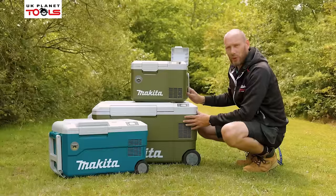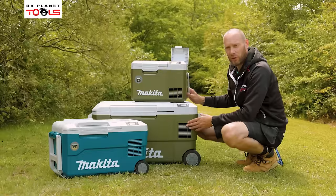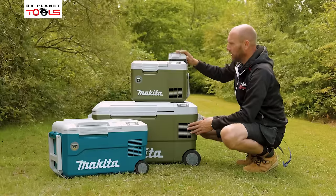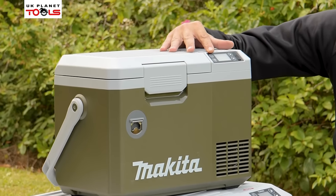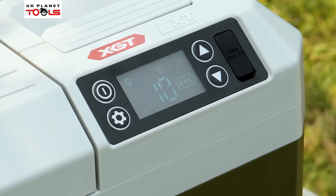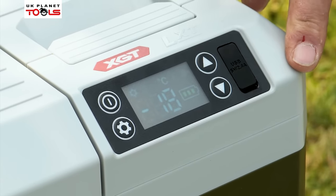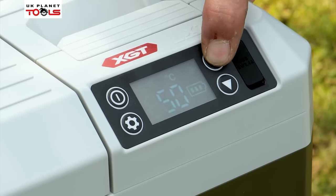All three units also have USB charging, which has got a 5 amp hour power source, so for charging iPads, laptops, that type of thing, they are all more than capable of doing it off the USB port chargers. The control unit on the front has your power on button as well as your settings. If you're cooling, you can put it into the cooling setting, and obviously if you're warming, you put it into the warming setting. On the cooling setting it will go from minus 18 to 10 degrees, and on the warming setting it will allow you to go from 30 degrees up to 60 degrees.